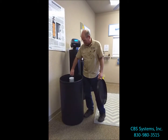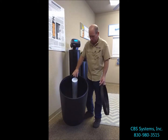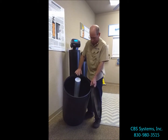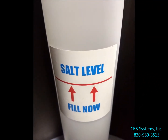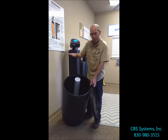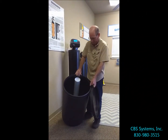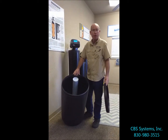You have to have enough salt — and enough water — to cover the salt. We put a label on the brine well that gives you a hint of when you should add more. About a third full or better is what we recommend for our customers.